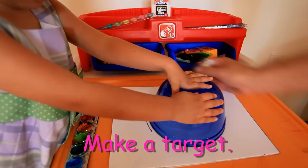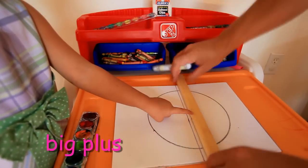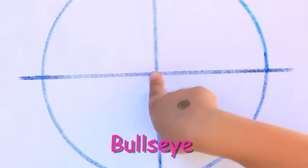Good job! You need to make a target. Start by drawing a big circle. Then you put the big thrust in the middle of it. The middle of the thrust is called the bull's eye.